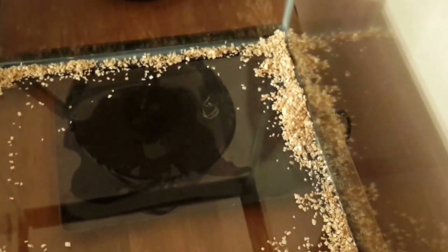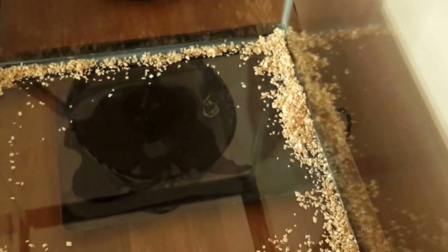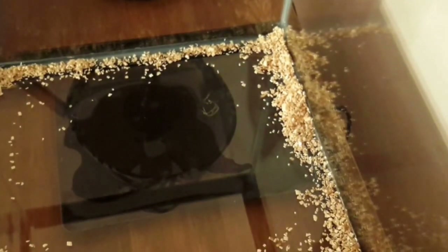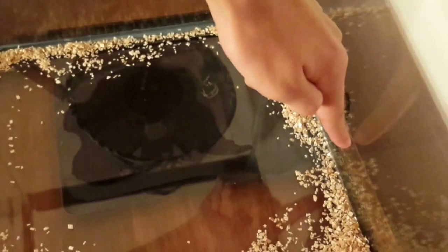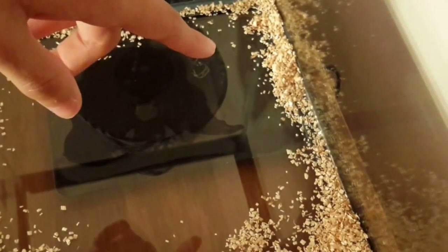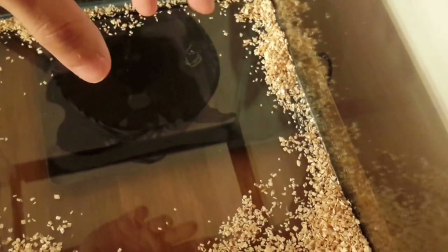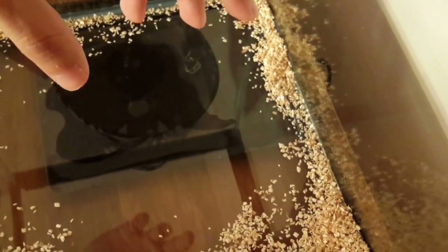Next I'll talk about the under-tank heater on the bottom of my 20-gallon long tank. This is a 10-to-20-gallon heat pad and I have a hide on top of it so it creates a hot spot of about 85 to 90 degrees. This under-tank heater is great for belly heat in snakes to help them digest their food and thermoregulate.